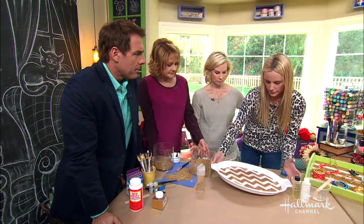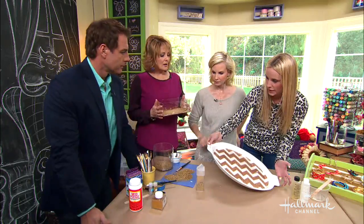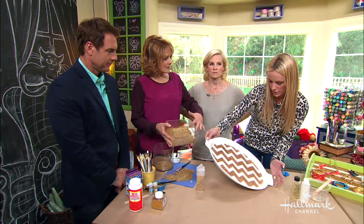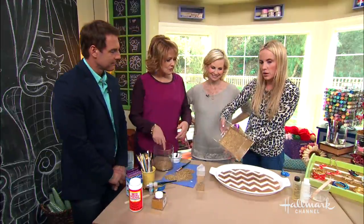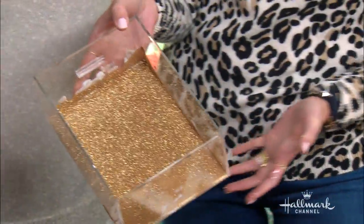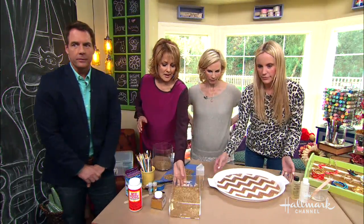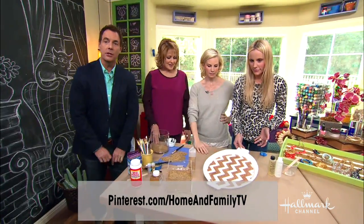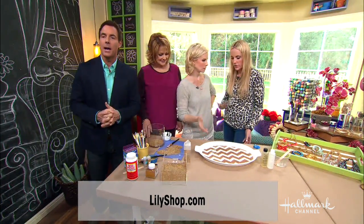You can do another coat on top — you can make it as thick as you want. If you make a mess on the sides, you would just take a paper towel or wet wipe and wipe around the sides before it dries. All instructions are on our Pinterest page — Pinterest.com/homeandfamilytv — or you can go to Jesse's site, lilyshop.com.